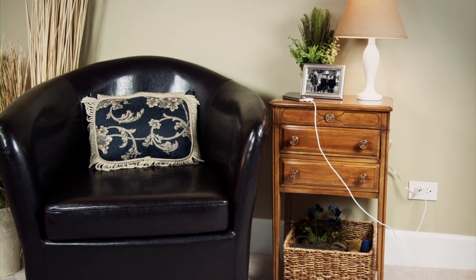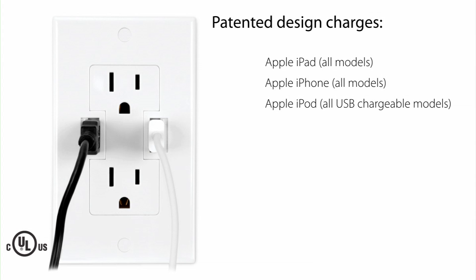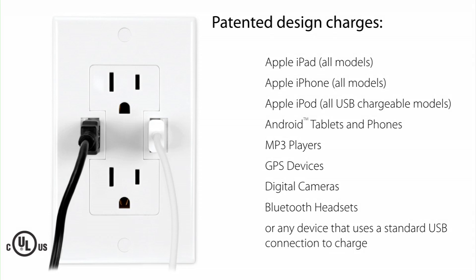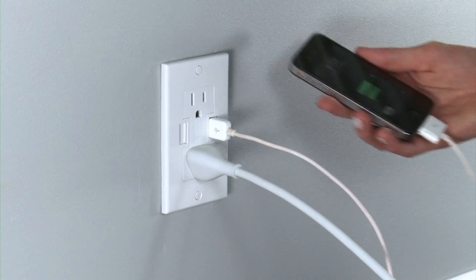The Power2U uses standard 4-pin Type-A jacks. Its energy-efficient, spring-loaded safety shutter design turns power off to USB ports when the connecting cable is removed. The smart power feature only outputs enough electricity required to charge the attached device, while keeping a flush standard wall outlet appearance that blends in seamlessly with your decor.